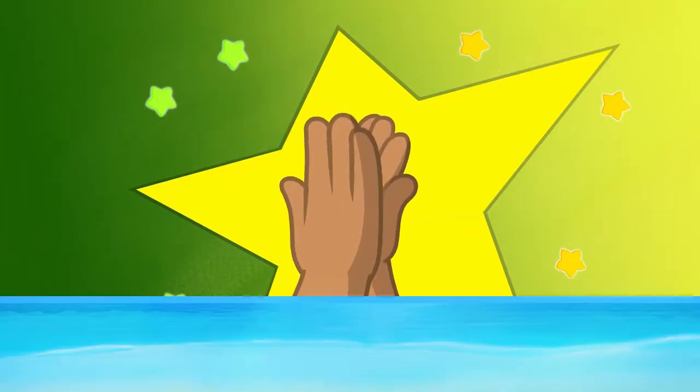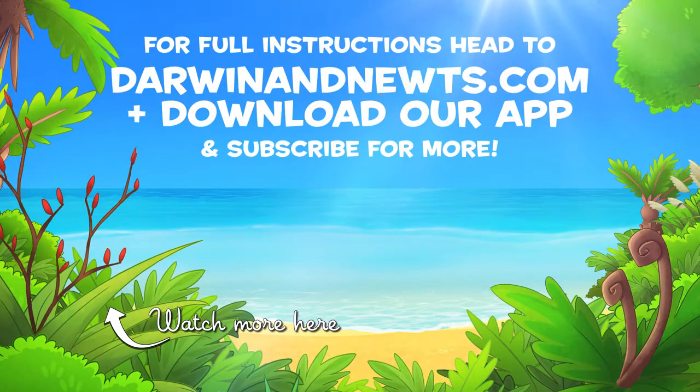Awesome! For full instructions, head to Darwinanute.com.